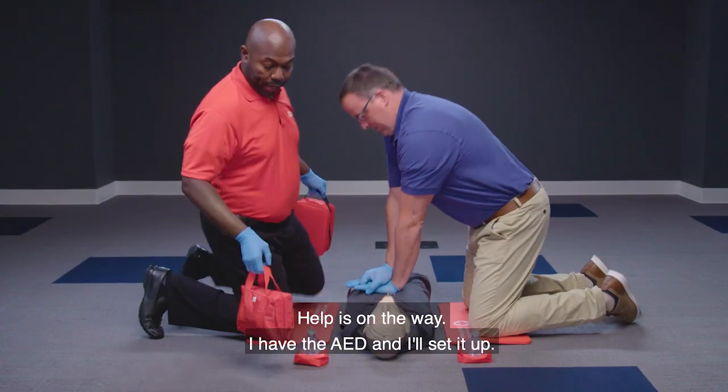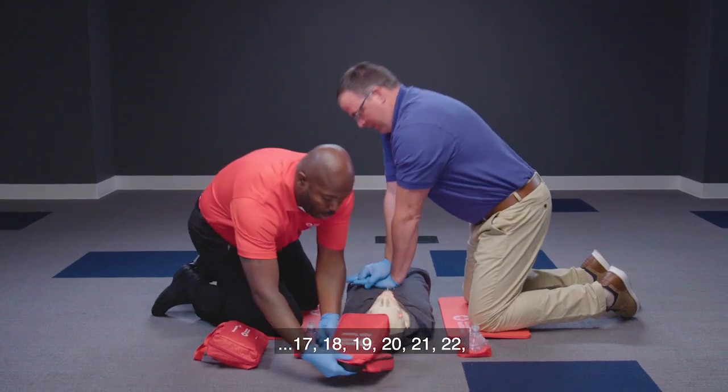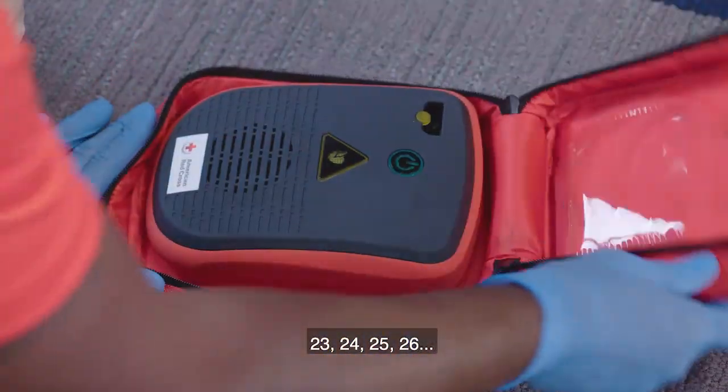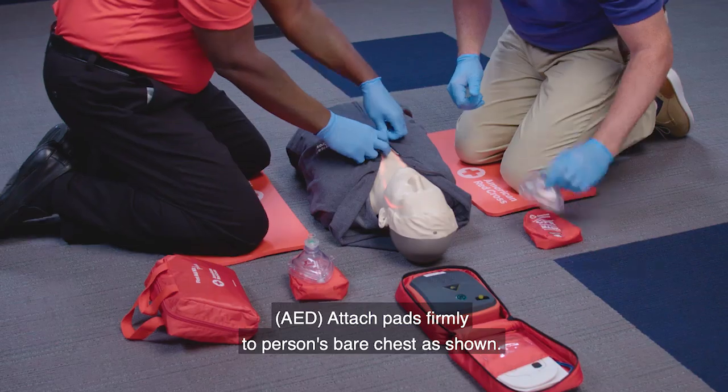Help is on the way. The second responder returns with the AED and begins setting it up while the first responder continues CPR compressions. The AED instructs: 'Attach pads firmly to the person's bare chest as shown.' The connector is plugged in.